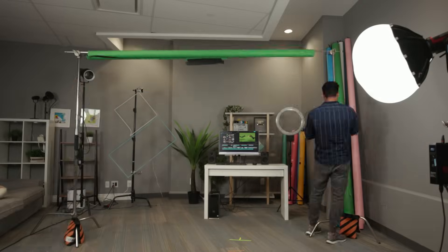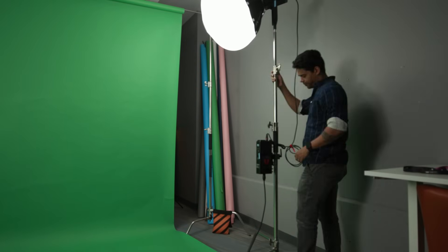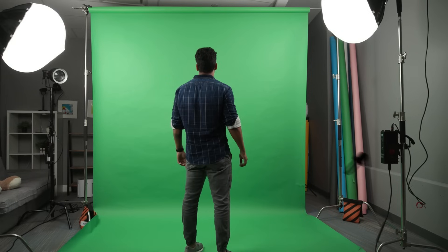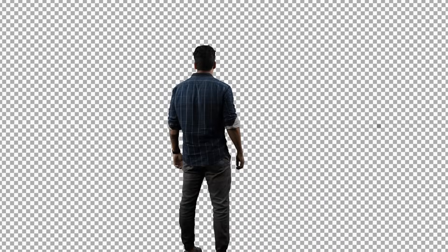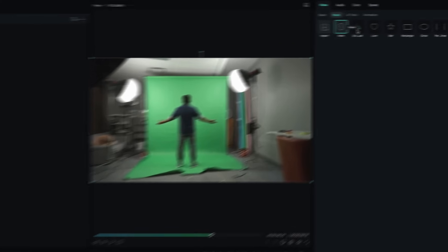For the first scene, I'm going to show you how to create a super cool explosion VFX scene using green screen and Filmora packs. While lighting the green screen, try to use diffuse lights to avoid hot spots — this will help you key out your character even more easily. Once I have my shot, I will drag it to my timeline in Filmora.